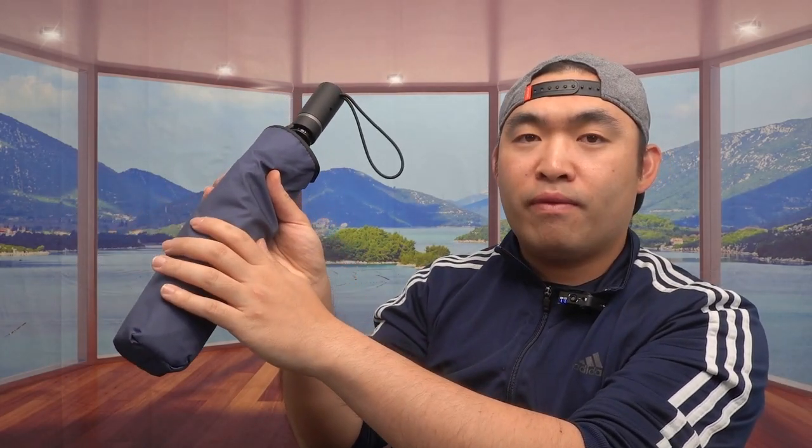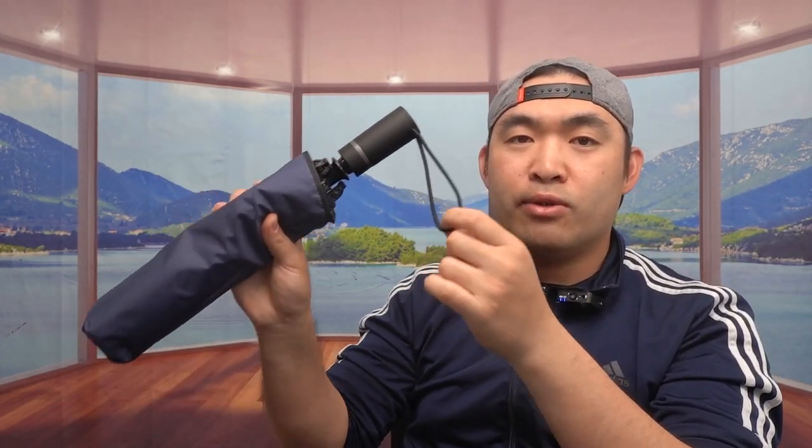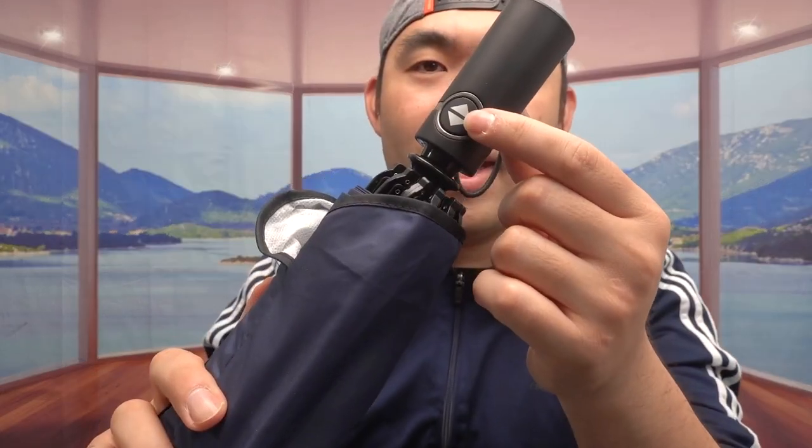The one we have here is a blue color, but they do have it available in a few other colors as well, so you'll want to do your own research to see what you prefer. Right off the bat, it comes with a very nice bag to hold the umbrella when you're not using it, and at the top they have a strap so you can hang or carry it somewhere.